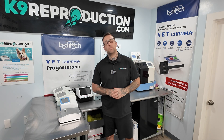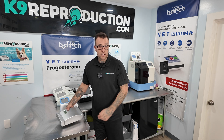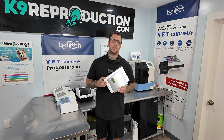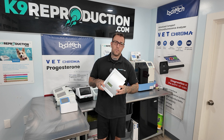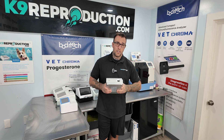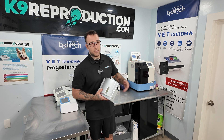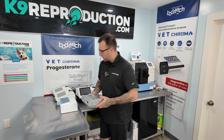Now let's talk about some machines you should definitely not be buying. While the iChroma 1 was a great machine in its time, I would definitely not be purchasing these on the used market because they don't make test kits for them anymore, and even if you can find test kits, they're simply not going to be that accurate. If you're using one, think about using our trade-in program and getting into a Vet Chroma instead, which is calibrated and quality controlled for dog blood — the iChroma was originally meant for humans.